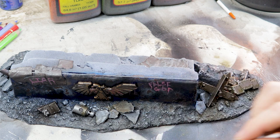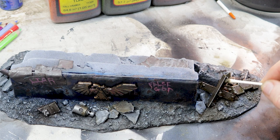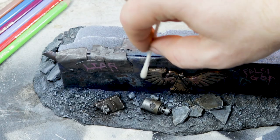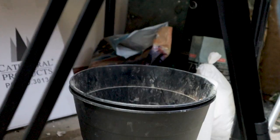A cotton bud with white spirit can bring back any muted edges you want to pop out. At this point my camera arm broke, so that can join the rest of the cheap stuff in the bin.